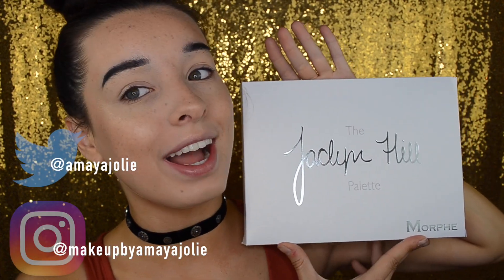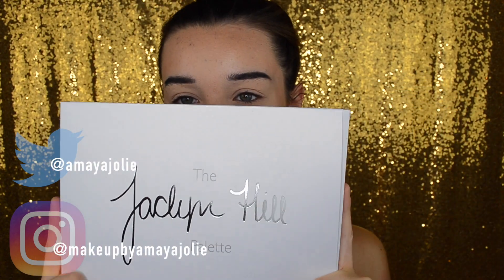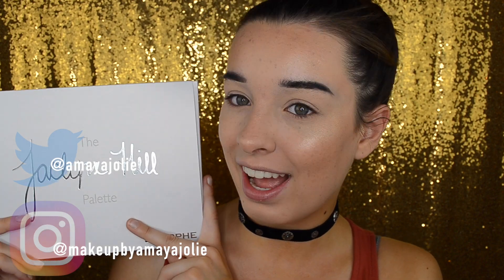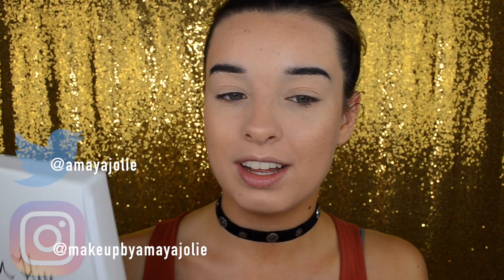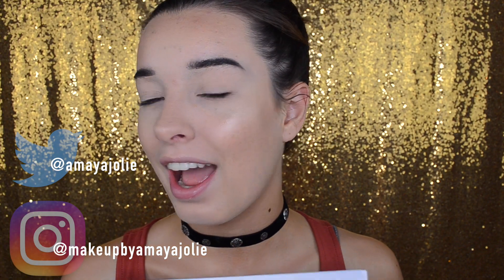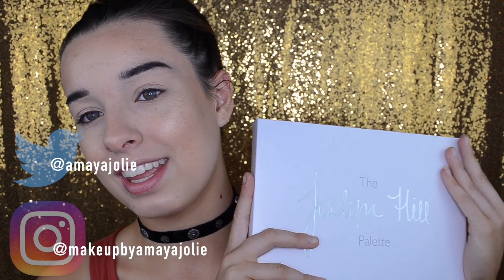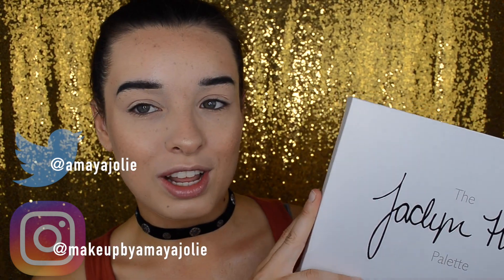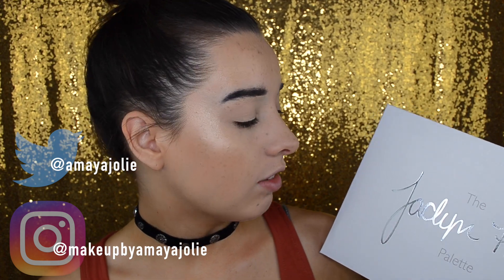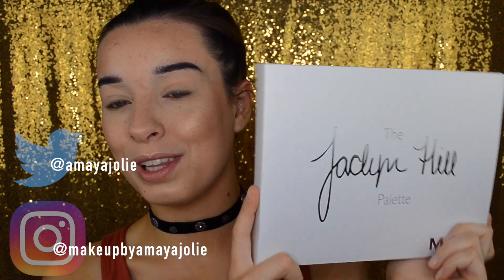Oh my goodness, I am so excited to have gotten my hands on this palette. Much thanks to Zach and my mom for helping me do this. This palette has been two years in the making. I love Jaclyn so much. I think she is so genuine and so nice, I love her videos and I love her as a person, so I am so excited to be able to play with this palette.